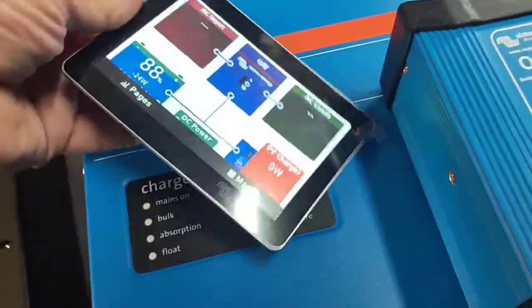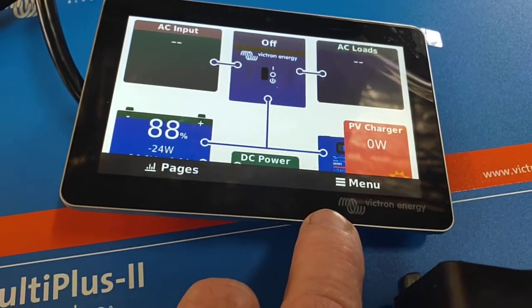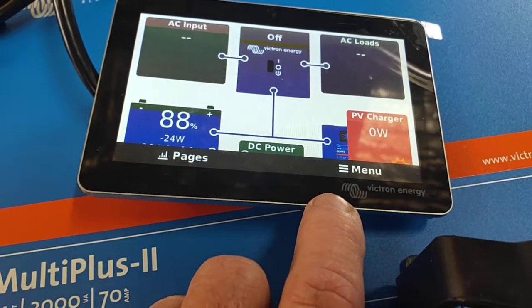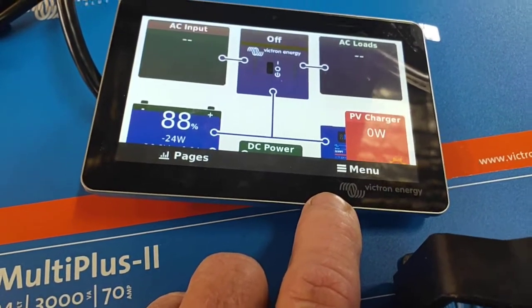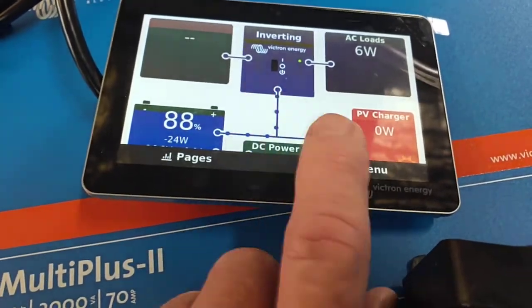This will be a setting you'll need to do at home after it's up and running. It's saying inverter off at the moment — it's still waking up. It'll have that data link up shortly and give us the word 'inverting'. There we are. If you tap on the screen — it's a touchscreen — tap on the menu and you'll get a list of menus.